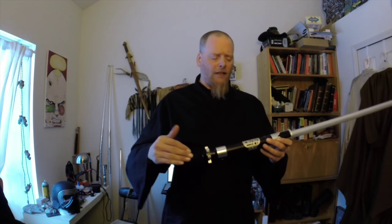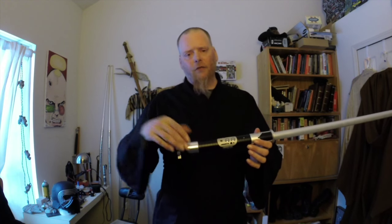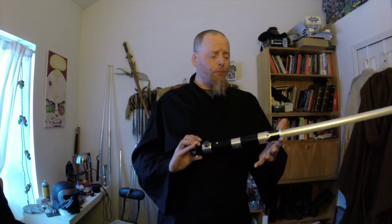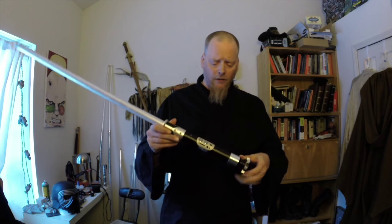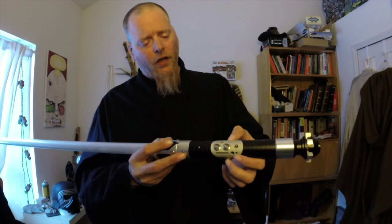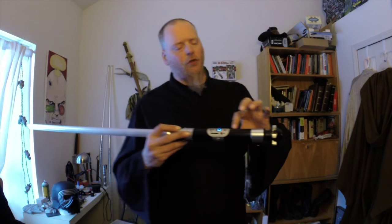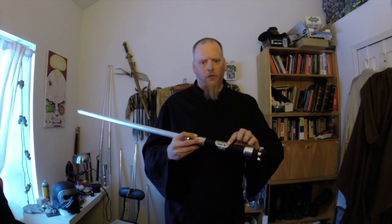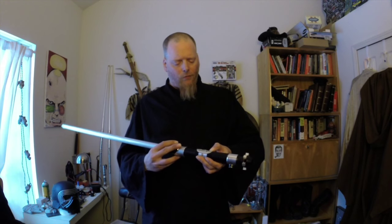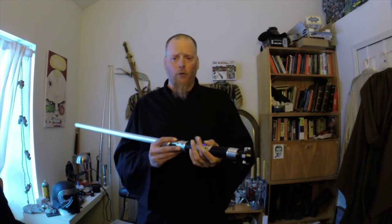A lot of people, when looking at the Saber-Z, will be like, 'Well, I can get a Vader's Vault for that amount of money with maybe a better sound card and all that.' And that may be true. But really, if you're looking for something that's just a really, really good solid saber, this is an excellent saber. Also, if you take off these retention screws, this whole plate pops up so you can access everything in the saber to do any repairs — switches, recharge ports, anything that goes wrong over the life of the saber, you can simply open up and fix.